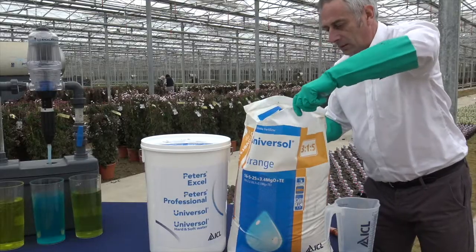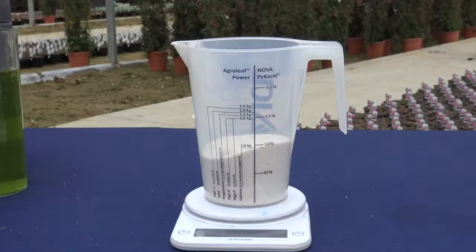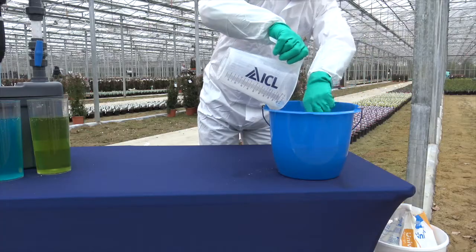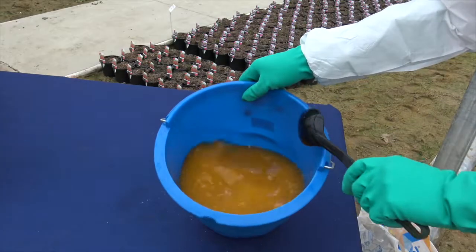So if you make a standard stock solution, we need to add 1 kilo of fertiliser to every 10 litres of water. Using a scoop, we weigh out the required amount — in this case, 1 kilo. It's important to make sure the product is fully dissolved before we add it to the main tank, so we add it to a bucket containing about 5 litres of water. The temperature of the water has an effect on the solubility of the product, so if the water is very cold, you should add some warm water to speed up the process. We stir thoroughly to ensure the product is fully dissolved.